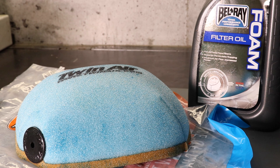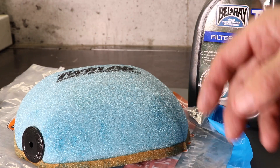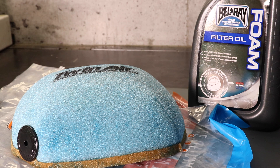I personally use Belray oil — I really like it. It's quite thick and tacks up well, so I recommend using that if you can find it. I also recommend on the sealing surface underneath on the filter, apply some waterproof grease. Also on the air box on the sealing surface, apply some grease. That will help create a really good seal and seal out any dirt or dust entering.